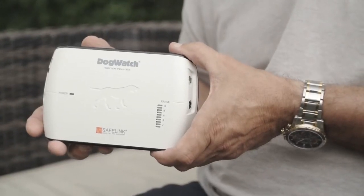This is the transmitter. It needs to be mounted in a dry location near a normal 3-pin socket. It's going to transmit the digital FM signal to your perimeter.